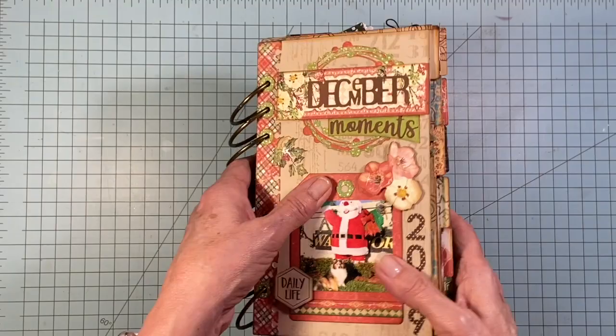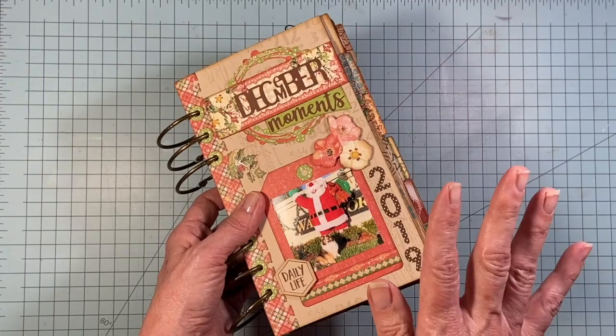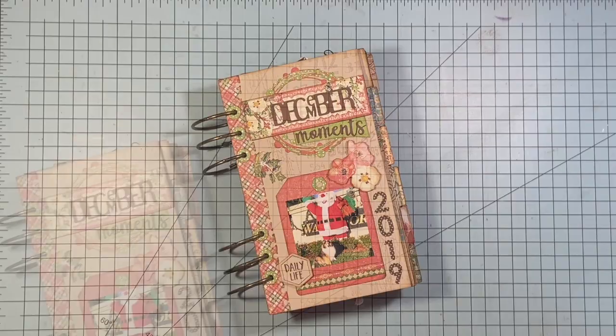Now I got my pages ready ahead of time. Late November, I was working on my pages so that when December first hit, all I had to do was pop in the photos. That was the idea — and in theory it was great. However, I got to about day 20 or 21 and I found that I just got so busy I had to put this away. That's why I'm posting a video in the middle of January about December Day by Day.